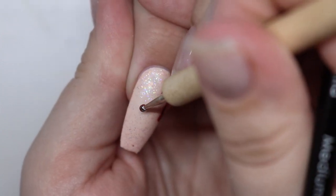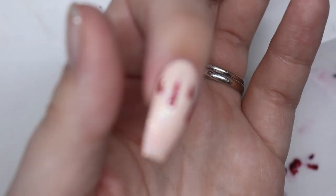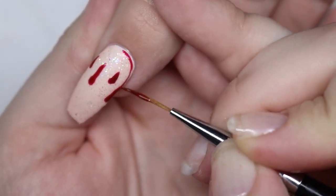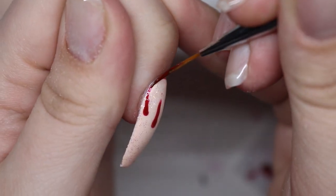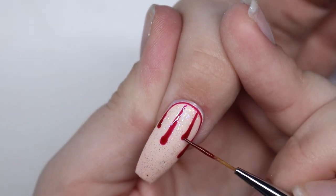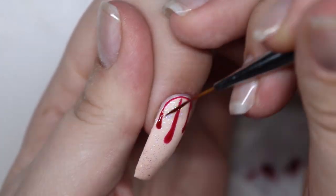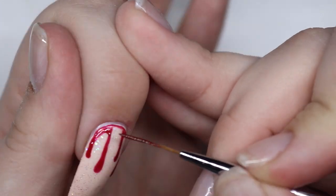Let's go ahead and add our drips, because it's Pennywise — we need some blood in here. Taking that dotting tool and moving it up. I wanted this one to be quick because my hand painting probably took me 45 minutes. I know you guys are probably thinking, 45 minutes for that? Yes — 45 minutes because I cannot paint to save my life. It's a struggle.